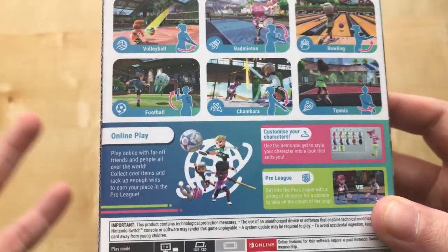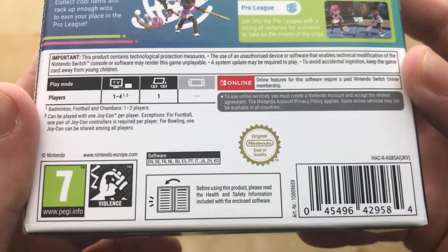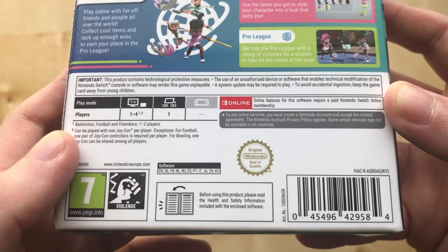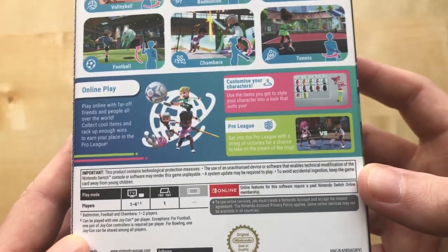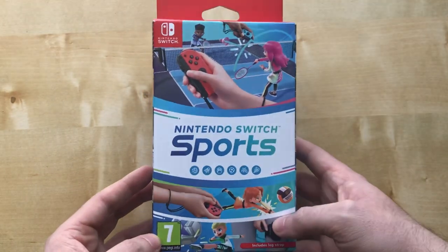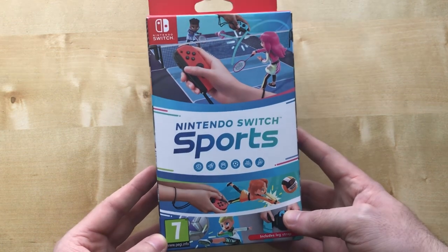It says football — like, leg football. They did state they were going to release an update at some point. So here's the insert that tells you what to do: no handheld mode, which makes sense, and no pro controller support, which is a bit of a no-brainer. It's got online because you can play a battle royale mode within bowling, which I do like — I played the beta for this and it was quite good. And it is quite cheap; it's around 35 pounds in the UK, which is not a bad price.